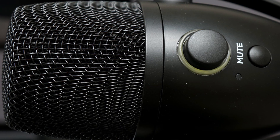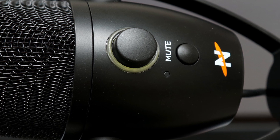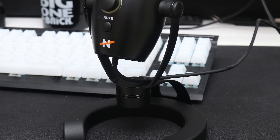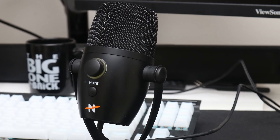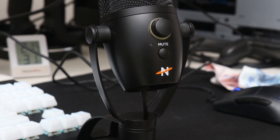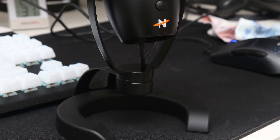In terms of recording quality, the Neat Bumblebee 2 shows its versatility in its ability to capture sound well in various circumstances. Gamers and content creators will find this microphone able to fully capture their voice and instruments naturally. With its cardioid condenser design, it is a bit more sensitive to background noise, so users will have to be aware if they want to avoid capturing keyboard presses or mouse clicks.